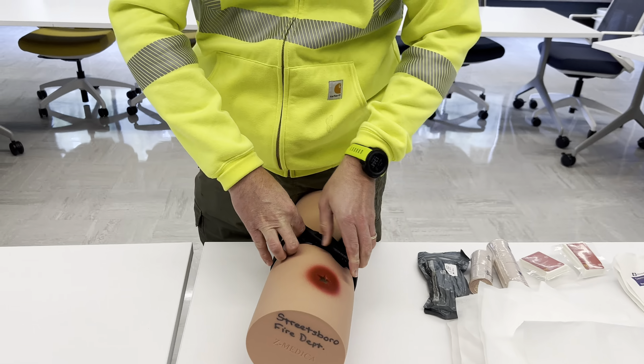Once you apply a tourniquet, you never remove it. If the first tourniquet doesn't stop the blood flow, you should apply a second tourniquet. The only people who should remove a tourniquet are medical professionals. If you have any questions about using the tourniquet, let us know and we'll come out and help you, but this should serve as a refresher video for how to apply it.